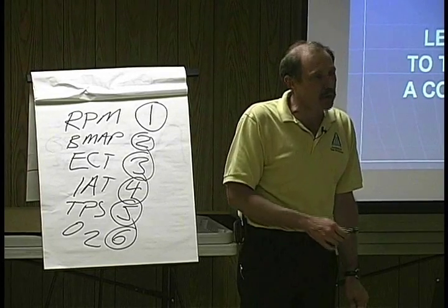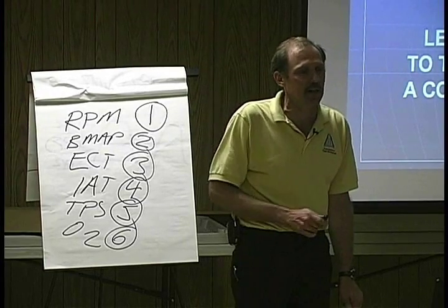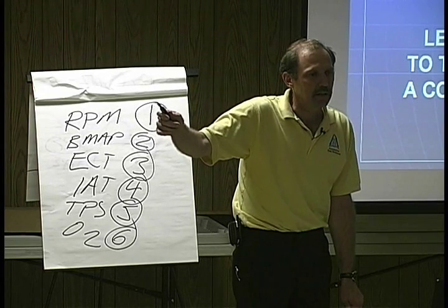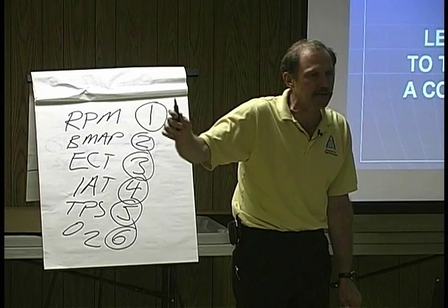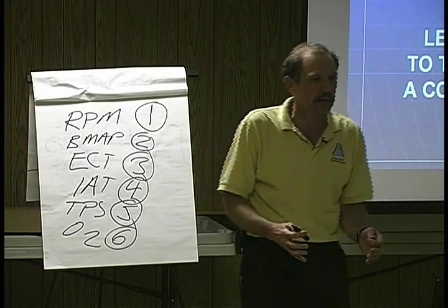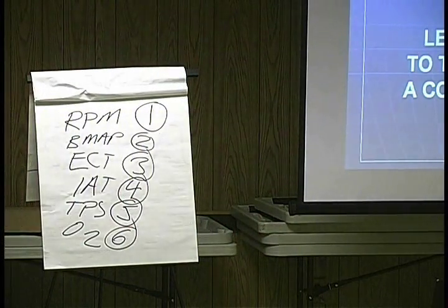It's like if I'm trying to get back to Albuquerque — there are a lot of road signs along the way, but I've got to take the right ones. It's only the road signs; it's a pointer. It's going to show me my way, but it isn't going to get me there. You're going to have to use an oscilloscope or a meter in order to fix this.